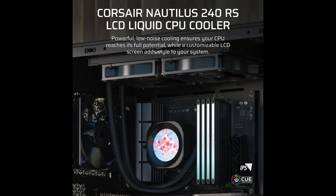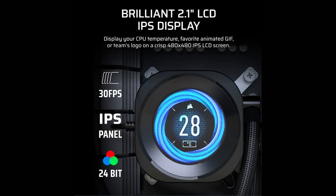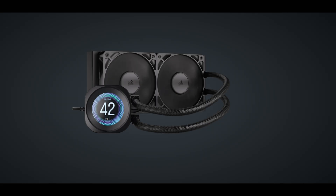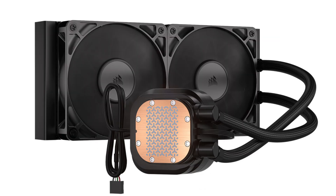A low noise pump and slightly convex copper cold plate pre-applied with XTM60 thermal interface material ensure efficient thermal transfer and quiet operation. Available in black and white color options with 240mm and 360mm radiator sizes, the Nautilus RS LCD supports the latest processors including LGA 1700, LGA 1851, and AMD AM4 and AM5 platforms.